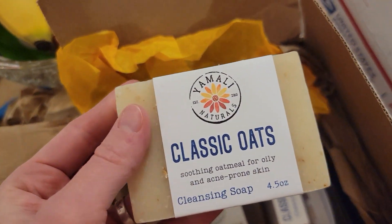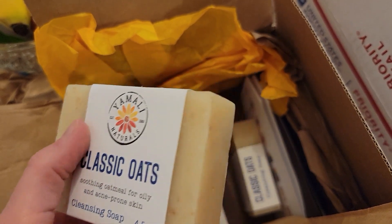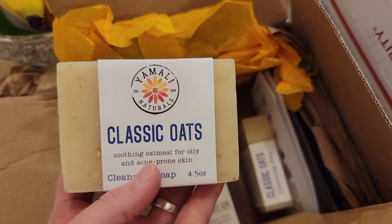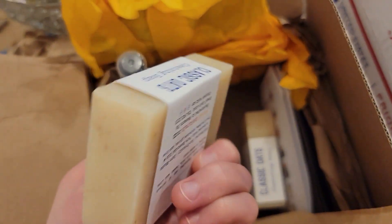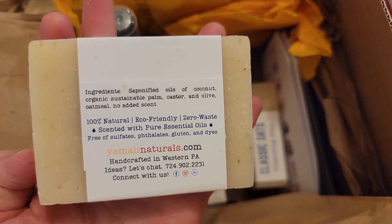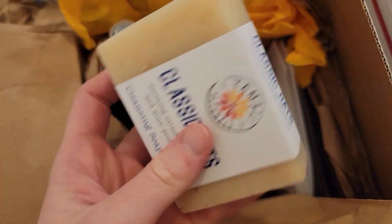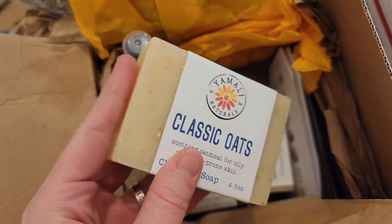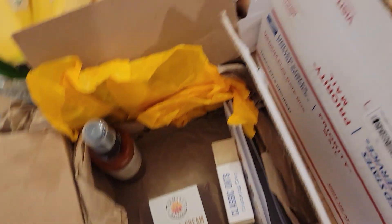Classic Oat is one of my absolute favorites. It just has absolutely no fragrance at all — it's a pure and simple oatmeal soap. There's no fragrance added to it, but a good clean soap just smells good and clean. I love it.